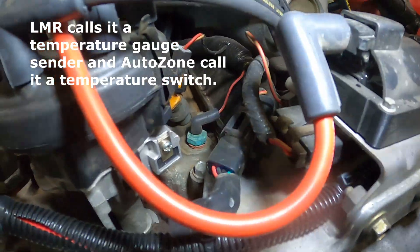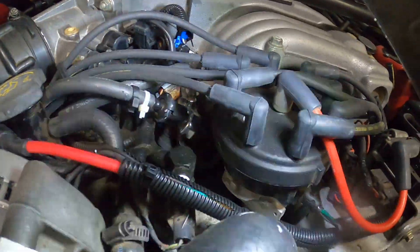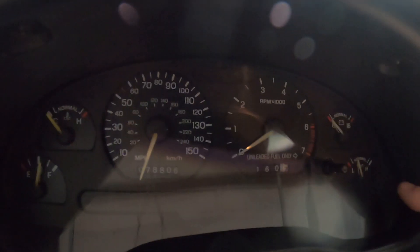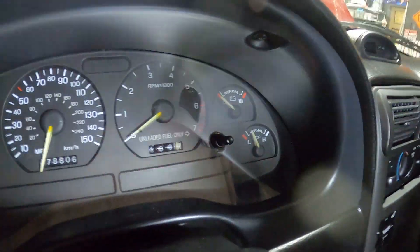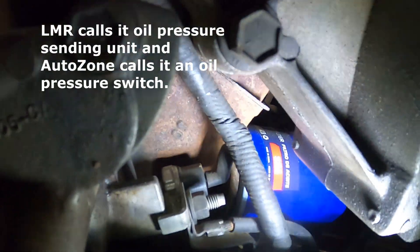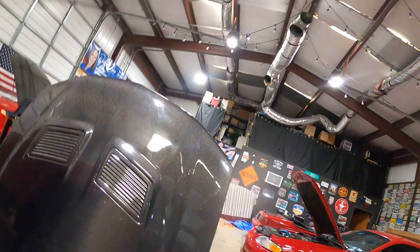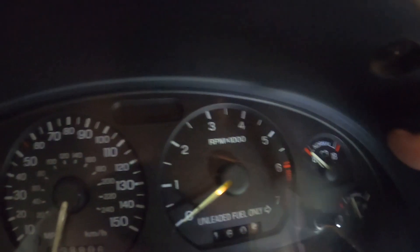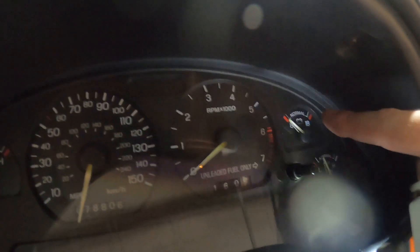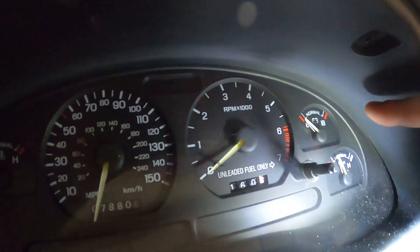It's right next to the distributor. It is not this sensor here — this sensor is for the computer. That is the sensor for the oil pressure gauge in your car. The voltage sensor comes from the computer itself, but here's where it gets a little tricky: if you actually get the warning light on but you're showing okay on the gauge here — the gauge looks fine, it's right in the middle, but you're getting the light on.